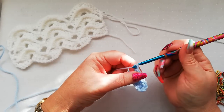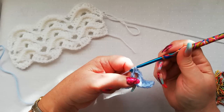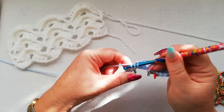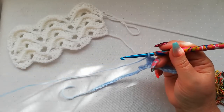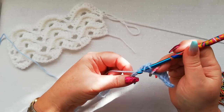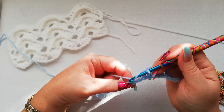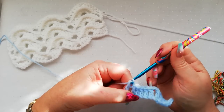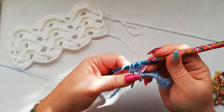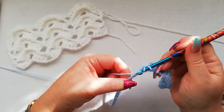So with the starting three chain, that's given us five doubles altogether. We now chain two, and we're going to work one double in each of the next five stitches: one, two, three, four, and five. We're now going to skip two chains and work one double into each of the next five chains: one, two, three, four, and five.